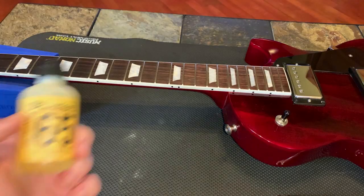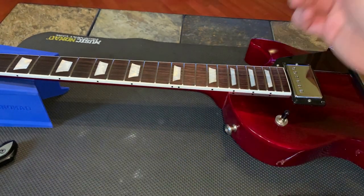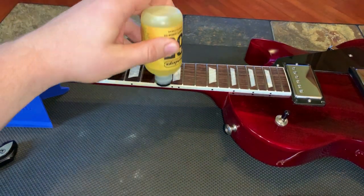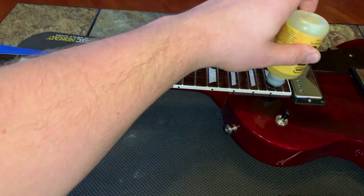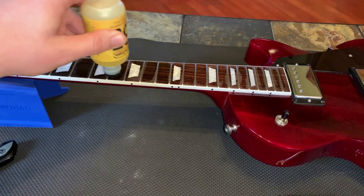This next step is called hydrating the fretboard. Your fretboard is made out of wood in most cases, though there are some other types. But if you don't hydrate it, what can happen is that wood can start to contract and even crack. Or when it contracts, the frets that it's holding in will get loose and not seat properly.